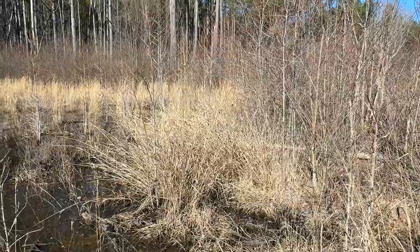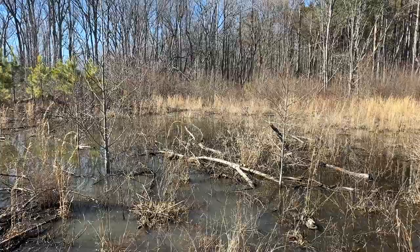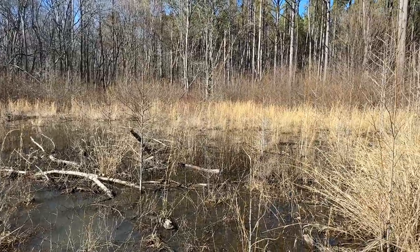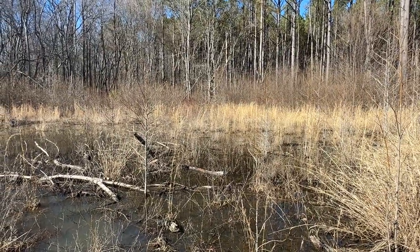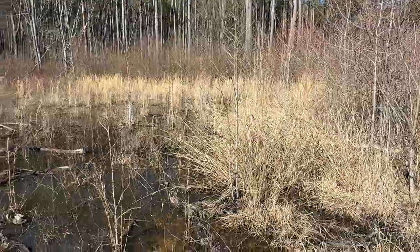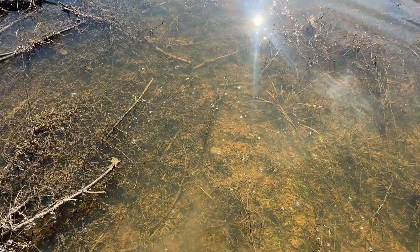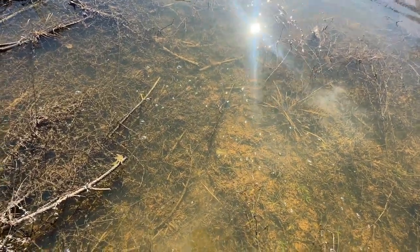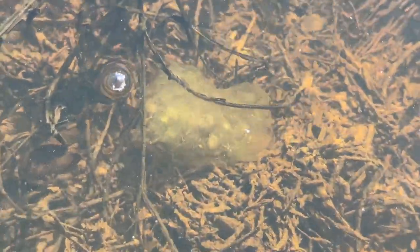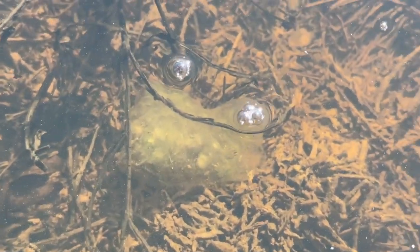Me and my brother are out today searching through some wetlands in the area, hoping to come across a couple of new salamander species I've never found in Tennessee. The biggest target is the spotted salamander, but there are a couple other species of mole salamander and other new stuff we could find. Pretty quickly we've actually found something pretty cool — looks like some spotted salamander larvae. I can't totally tell but I'm pretty sure that's what that is.